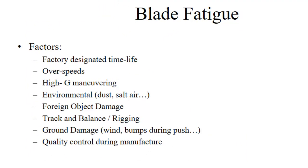There are a number of factors that can contribute to blade fatigue. First is to stay within the factory-designed time limit. Another is to avoid over-speeds, which impart a lot more centrifugal force on the blade. High-G maneuvering — or low-G maneuvering for that matter — should be avoided; helicopters are very good at maneuvering, but there's no reason to be doing aerobatics in them. Environmental factors like dust, salt air, and similar conditions can erode the leading edge of the blade. Foreign object damage is a real problem — everybody should be watching for debris on ramps where helicopters operate; even a plastic shopping bag can be a real problem.